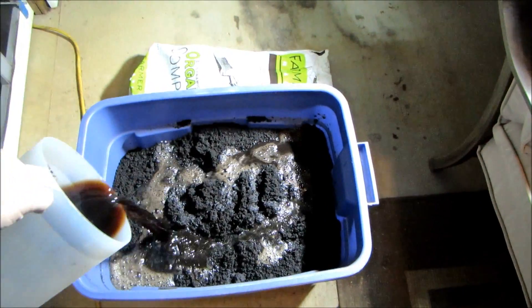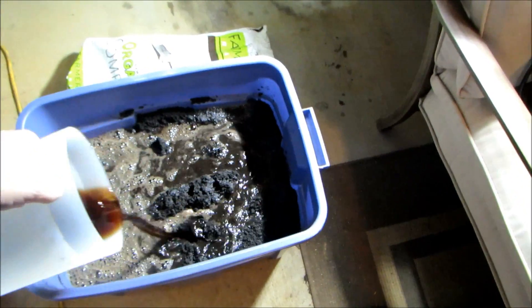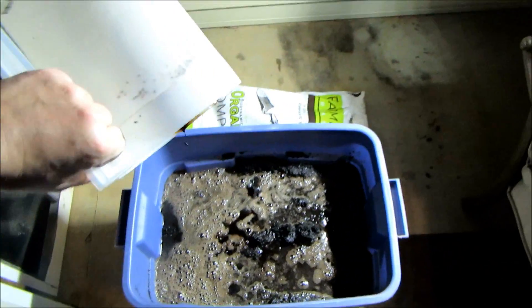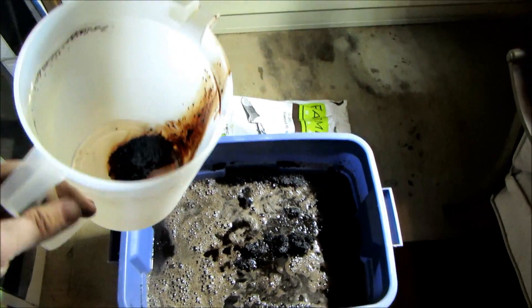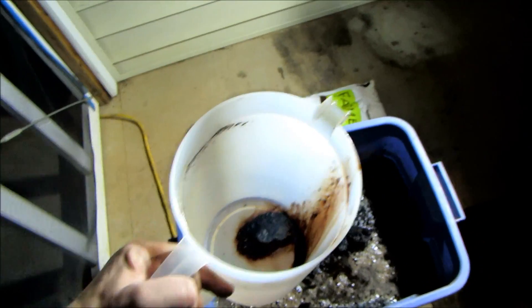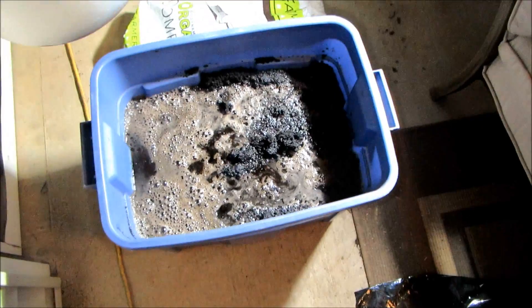It looks like we have more than enough liquid. I'm going to soak it in because supposedly the biochar will hold a lot of this water. We'll see — I did a pretty poor job of mixing this because there's still some at the bottom.